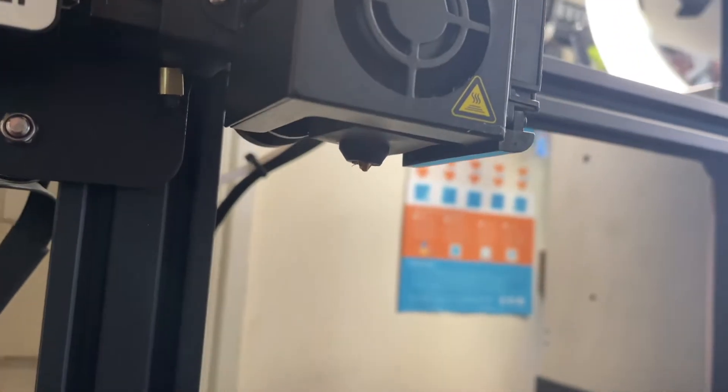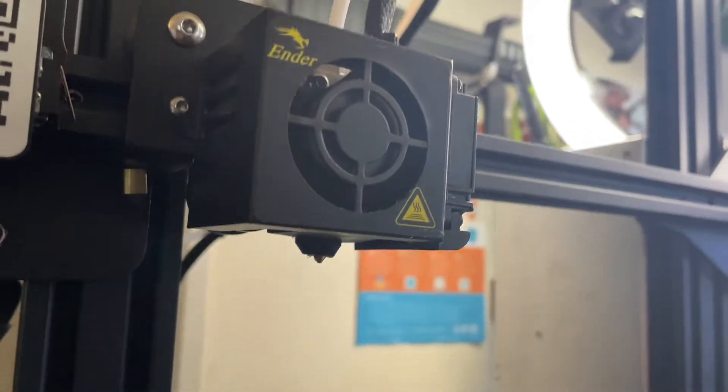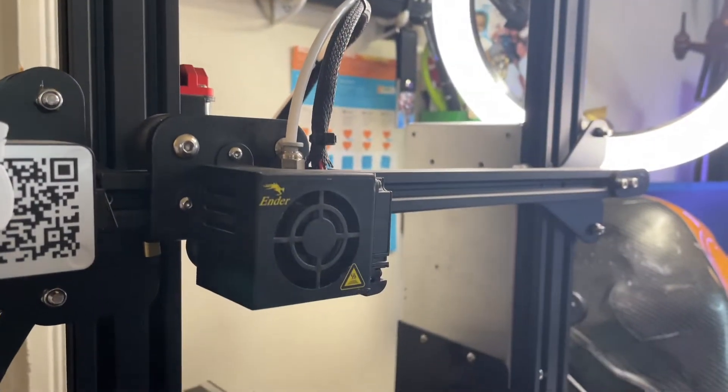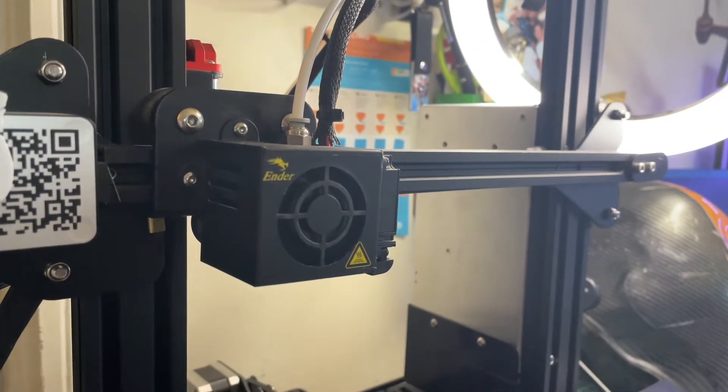We are all set back up — the nozzle is in, the fans are attached. Just have to put some plastic filament into the hot end and we'll see what happens. Here we go.